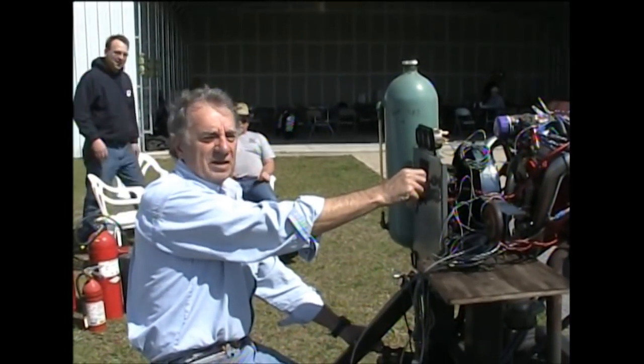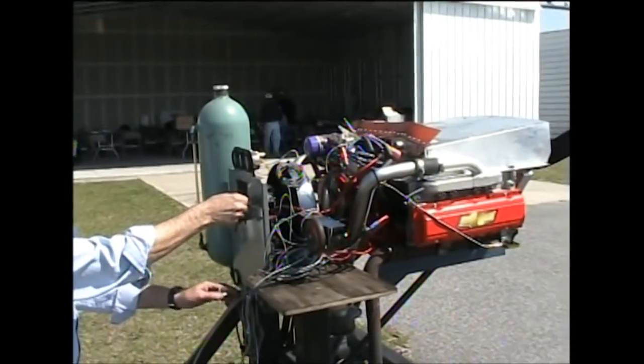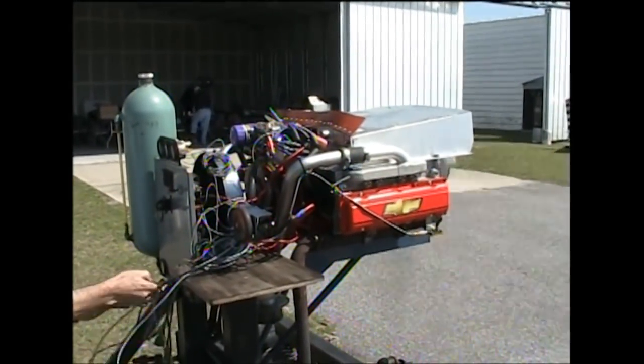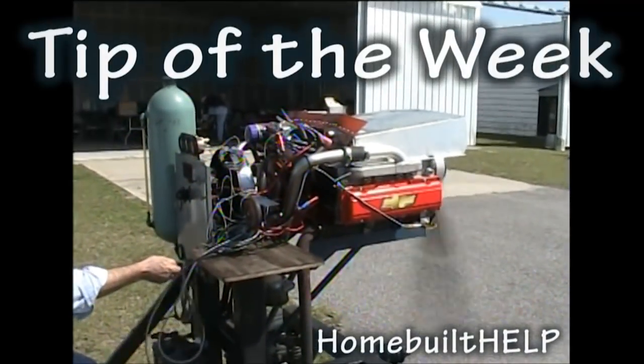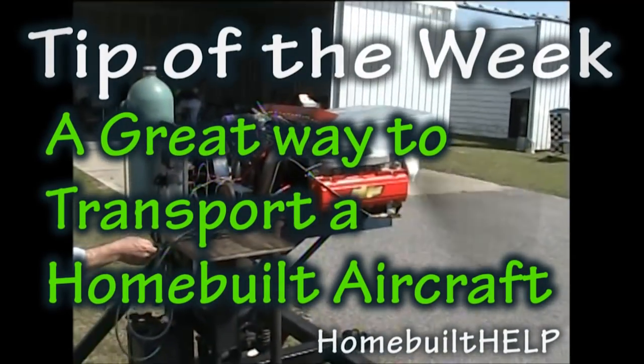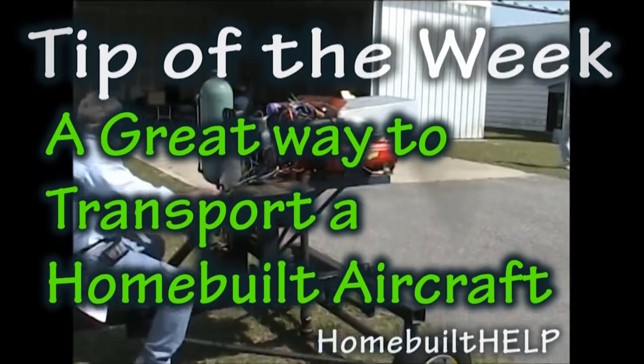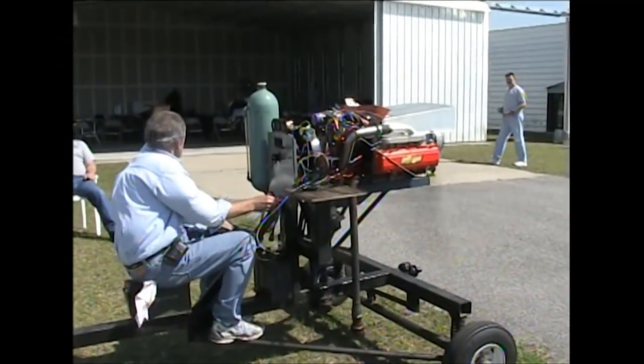We're going to start this puppy up. Clear, prop. And welcome back to tip of the week. This week we want to talk about how you can transport your home-built aircraft before it's ready to fly on its own.